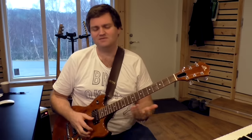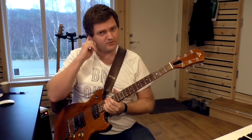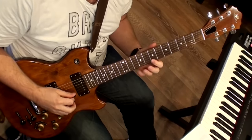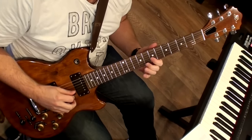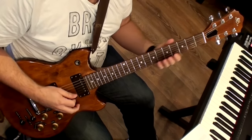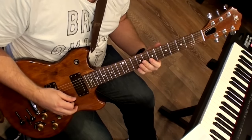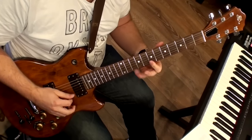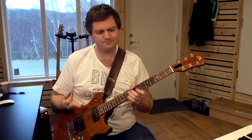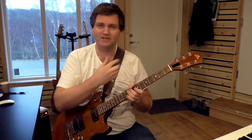Okay, so that's it — very typical jazz lines. Let's just go through it from bar number one. So the first thing there is an arpeggio — C major, going all the way up to the ninth.